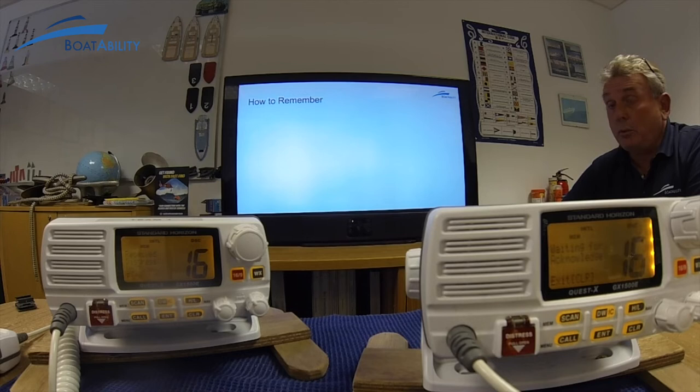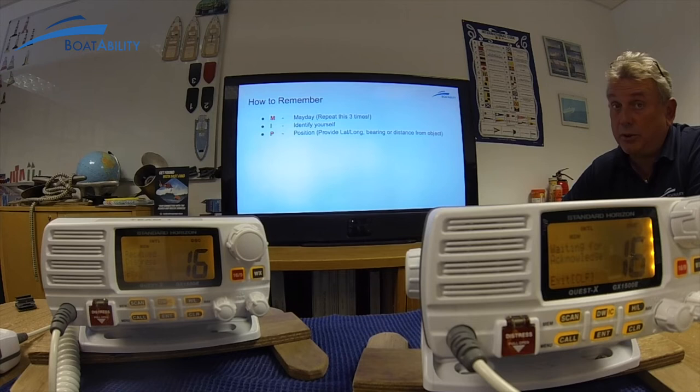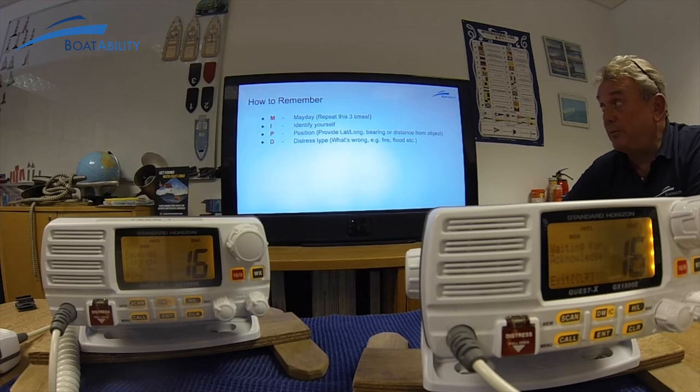The way you remember how to send a mayday call, they use an acronym called MIPDANIO. Mayday — you say it three times. Then who you are, your details, which you repeat. Then they need to know where you are — clearly you put the latitude and longitude for coast guard purposes, but also think about people that don't have GPS or charts on board. Try to give a bearing or distance from a well-known object near your location, so people near you would also know where you are.